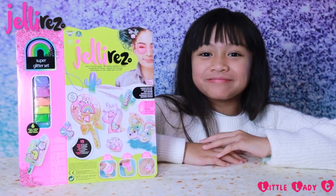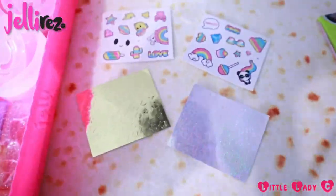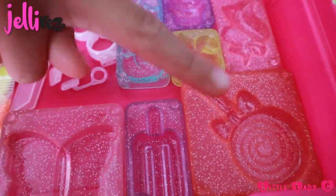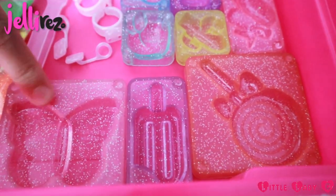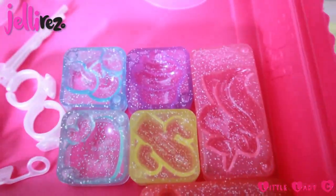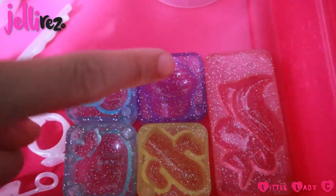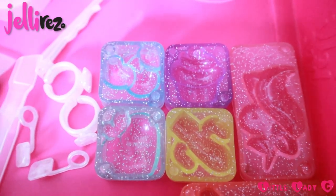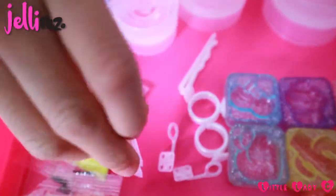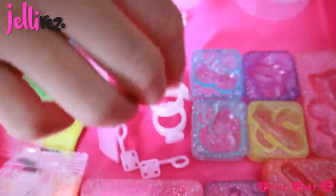Let's check it out. We have 3 different sizes of moulds. Large: a lollipop and a butterfly. Medium: a unicorn and a popsicle. Small: a cactus, a peach, a cupcake and some cherries. We also have some tweezers, two pendants, two rings and a hair clip.